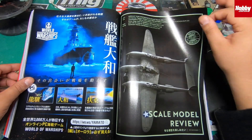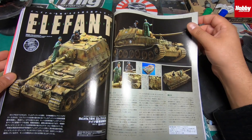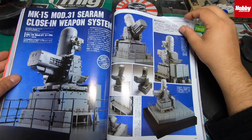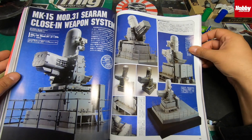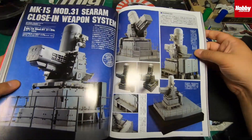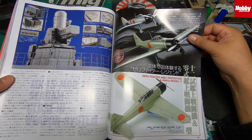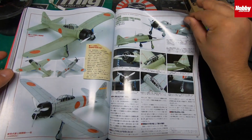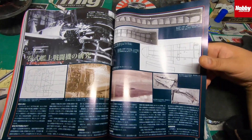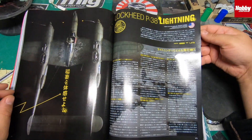For those of you into military, this magazine has loads of sections on military kits. There's the Elephant tank, the MK15 MOB-31C close-in weapon system — fairly modern. There's a Zero Fighter and a Japanese fighter plane — some really nice reference in here. And the Lockheed P-38 Lightning by Tamiya.